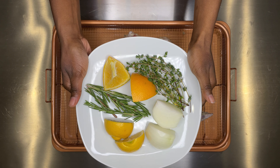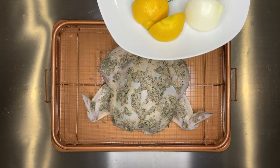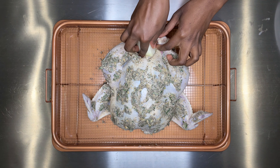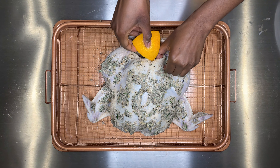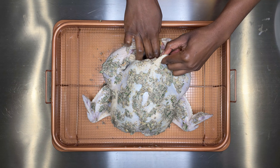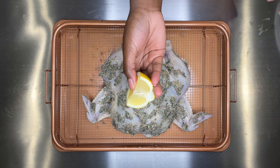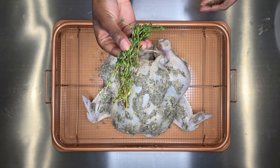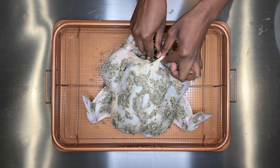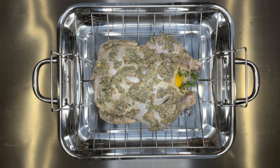Now I'm using the same ingredients I used for my brine to stuff my chicken. I'm adding some white onions, fresh oranges, rosemary, lemon, and finally some thyme. You can also add in some celery, carrots, or anything you want to stuff your chicken or turkey with.